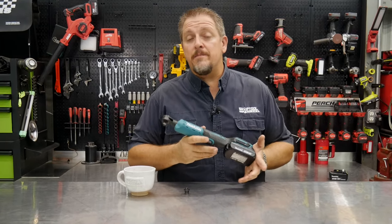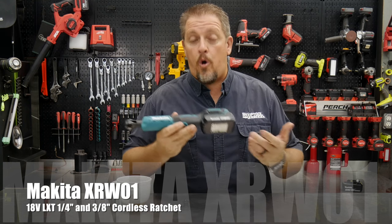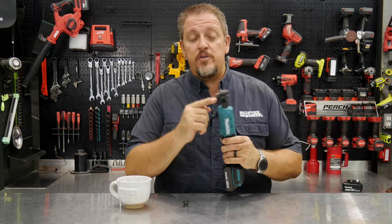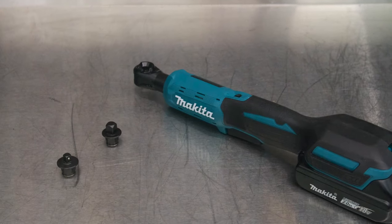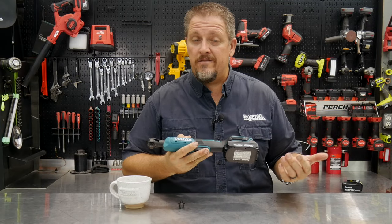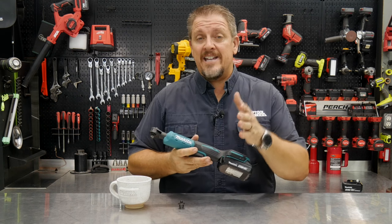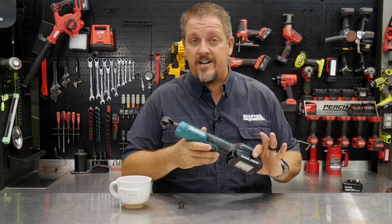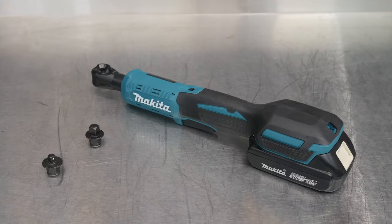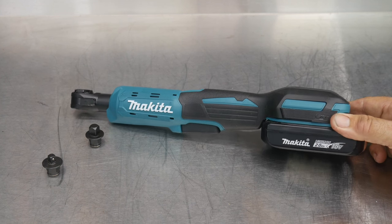This is the Makita XRW-01Z if you want the bare tool, and it comes in either a bare tool or you can get it in a kit with a two amp hour battery and a charger. Something unique about this is you get a three-eighths drive anvil and a quarter-inch drive anvil, and you can easily switch these things out. It has a pretty good top speed — it's supposed to have 35 foot-pounds of force. Let's dig into the features, take a closer look, and then we'll take it over to the test bench.